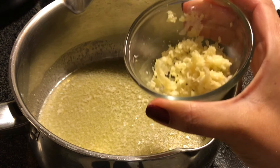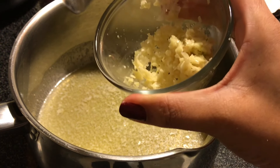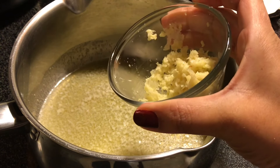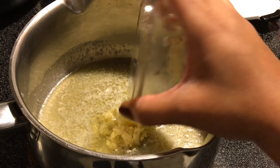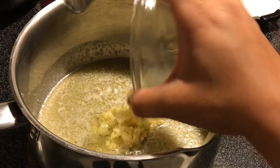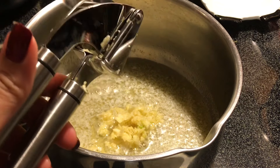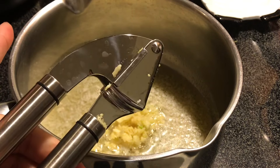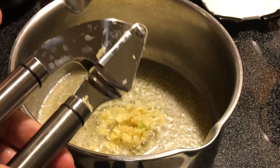Next we're going to add in our three cloves of garlic. I have big cloves that probably equal four regular cloves, so if you want to put four in you can. Some people don't like as much garlic — you can put two in. I'd say between two and four depending on how big your cloves are and how much garlic you like. This is the garlic press I have — I'll link it below from Amazon — along with the recipe.